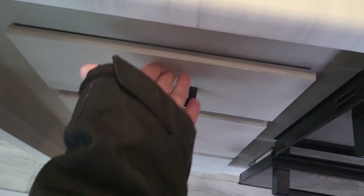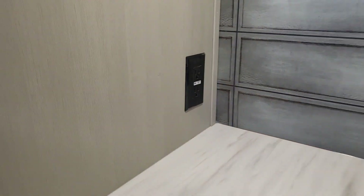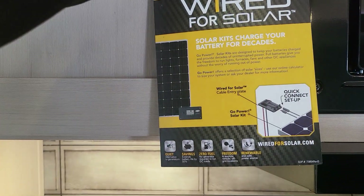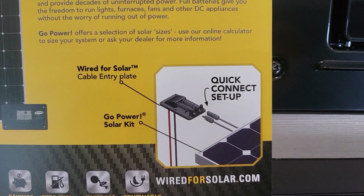A little bit of prep space right next to the oven, and three full-extension drawers. 110 power right next to there so you can plug stuff in. A nice little storage cabinet up above next to the microwave. There's a breakdown on the solar so you can see what kind of connections are up there.